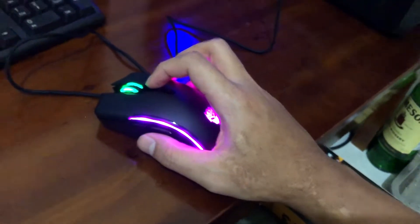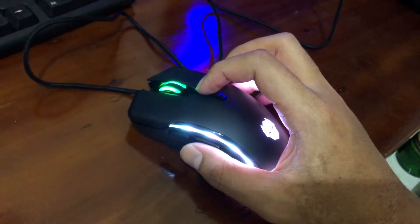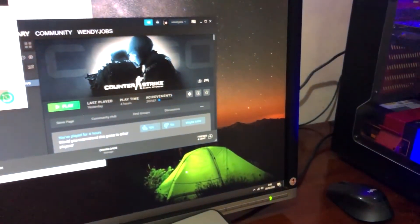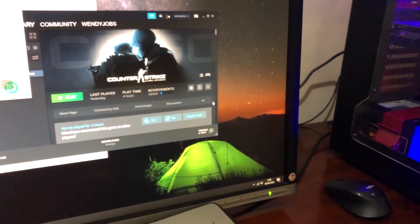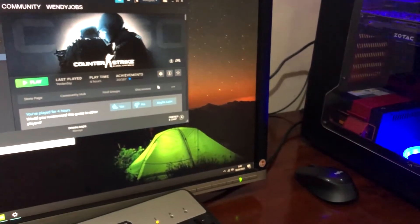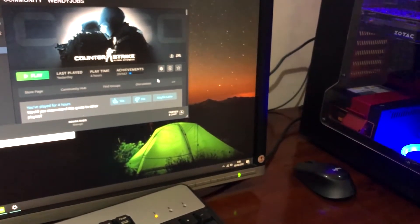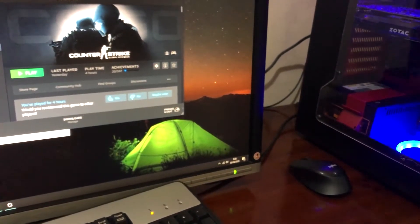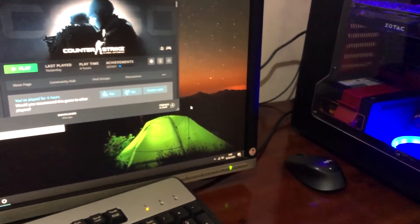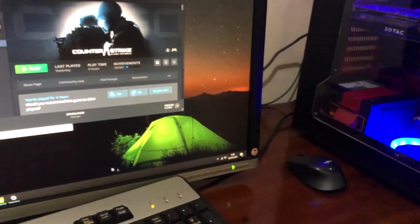Dilengkapi dengan DPI juga nih guys. DPI ini ngatur level — tingkatan di layar monitor tuh. Misalnya DPI level 2, itu tempat-cepat. Ini paling maksimal, ini level 1, ini level 2, level 3, ini level 4. Ada 4 level. Gue kayaknya lebih nyaman yang level 2 ya, jadi biar bisa ganti-ganti gitu.